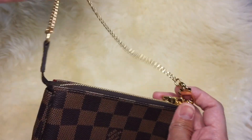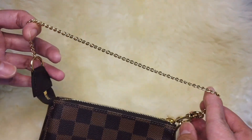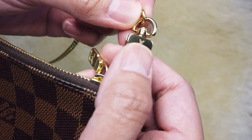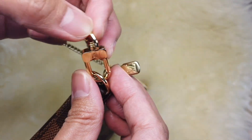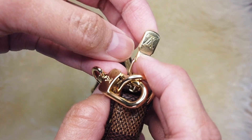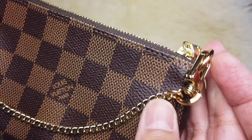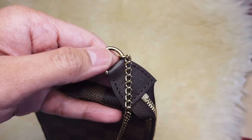And the width is 4 cm. It has a gold tone chain strap that is not removable. It has a clasp that features the Louis Vuitton logo, front and back. The zipper also has a Louis Vuitton logo. And the mini pochette has a D-ring on both sides.